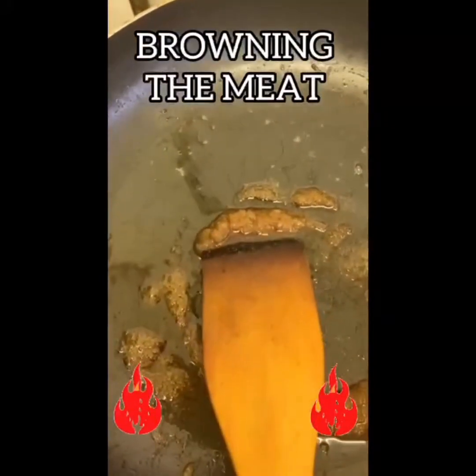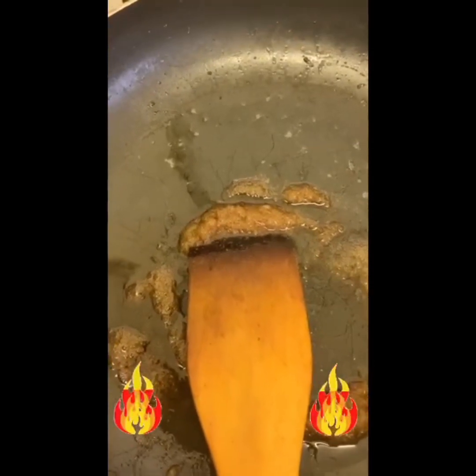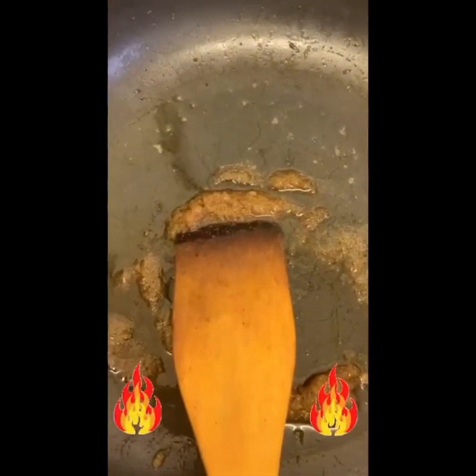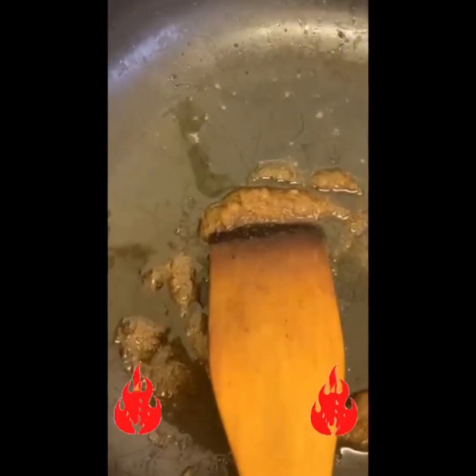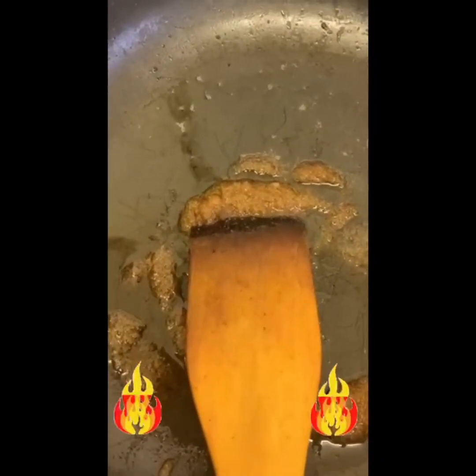Hello everyone. I am talking recipes and I cook simple foods to encourage others who may have a phobia in the kitchen. I cook simple foods so I'm not going to scare people away.